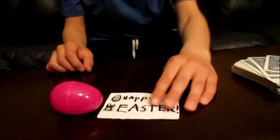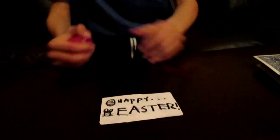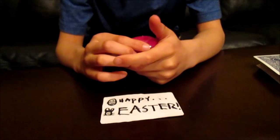Happy Easter everyone! Yes, happy Easter everyone — it did change into a different card! Guys, I hope you enjoyed this trick. Please give a big fat thumbs up, that'd be greatly appreciated, and I'll see you guys all next time. Wait a sec...